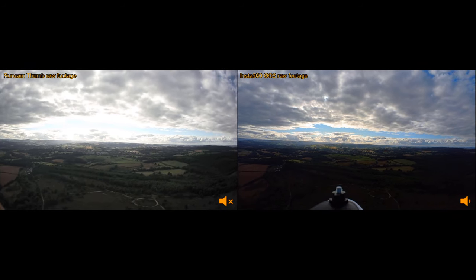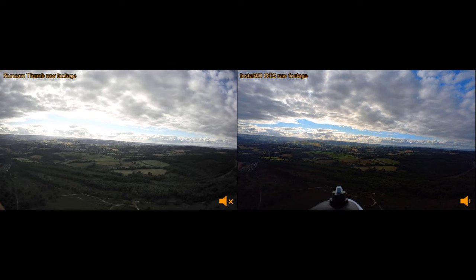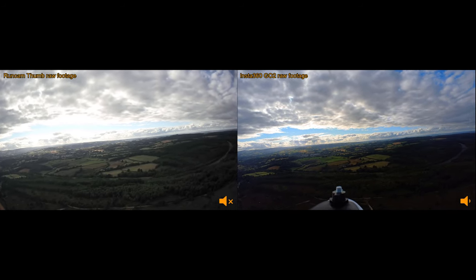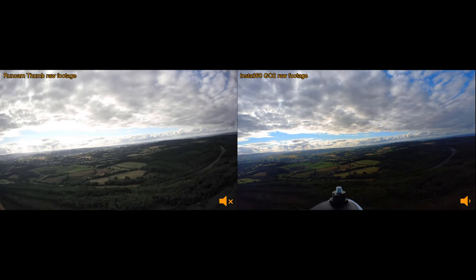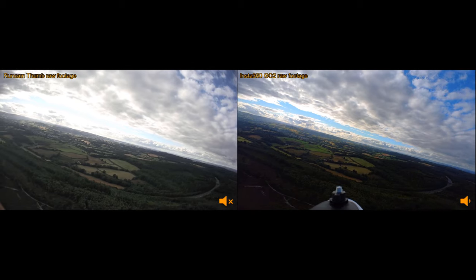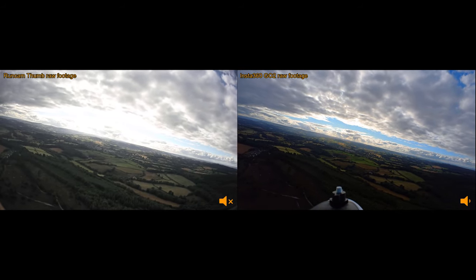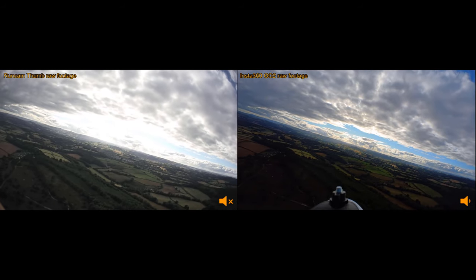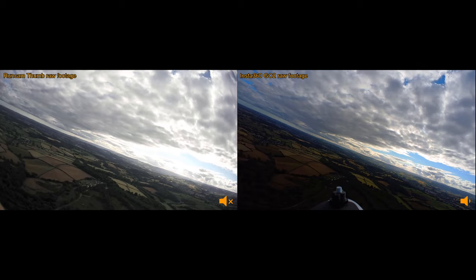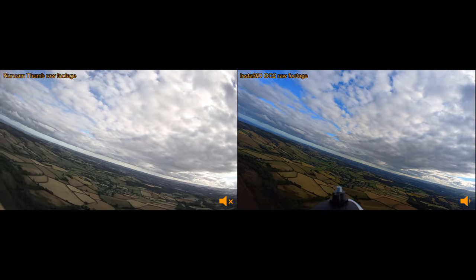You might be able to see a little bit of jello on both of these video feeds here. This isn't really a reflection of the cameras — it's more a reflection of the 3D-printed mount that I made to hold them. I kind of just rushed that mount and it's probably not the best for isolating vibration, so don't critique the jello in the video feeds; that's my own fault, not the cameras'.